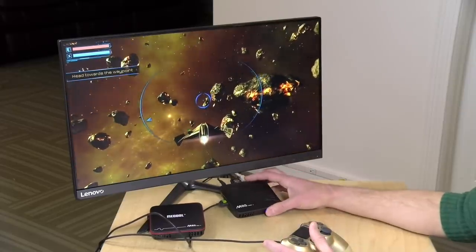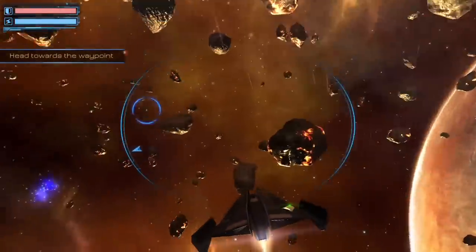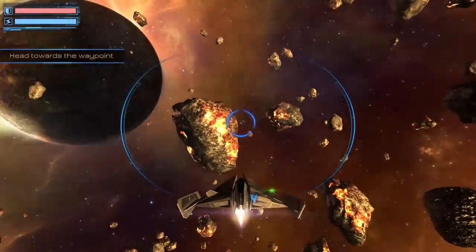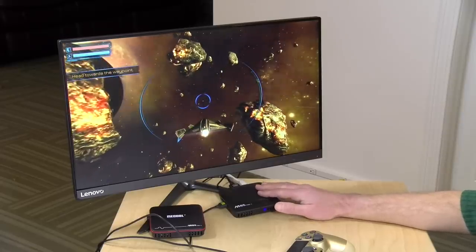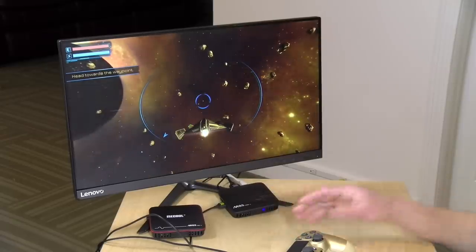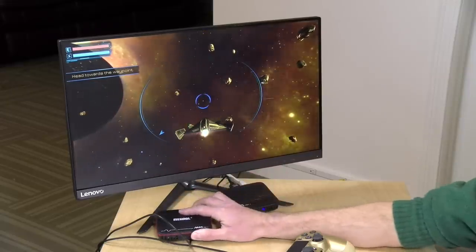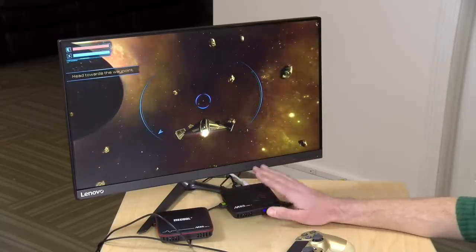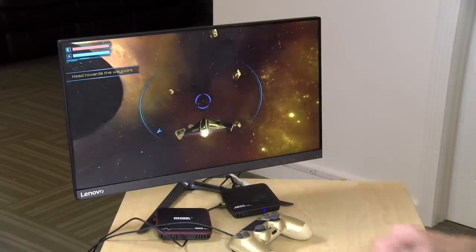Let's look at gaming and overall performance. I tested a game called Subdivision Infinity on both boxes — the more expensive one handles it noticeably better than the cheaper one. You'll get better gaming performance from the higher-end box, including for game emulation. The cheap box could handle 8 and 16-bit emulators, but for PlayStation or Nintendo 64 emulation, the more expensive box will perform better. I was able to plug in a PS4 controller into both and it worked fine. The more expensive box also has Bluetooth, giving more flexibility for wireless controllers.